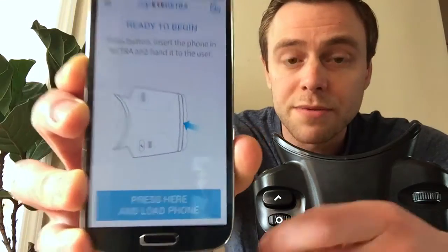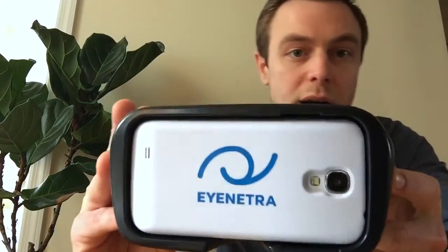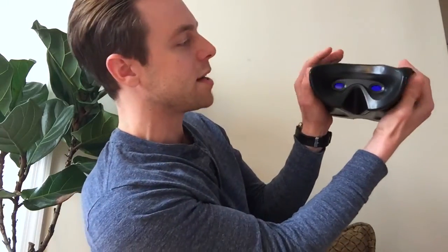The tutorial also shows how to load the phone into the device. I pop it into the autorefractor, making sure iNetra is faced up. To hold the device, I make sure my thumbs are sitting nicely on the pads, and my fingers sit comfortably on the controls. I like to tell people to sit at a table with their elbows propped up so patients are comfortable and the device is stable. While not necessary, we find it helps patients stay relaxed.